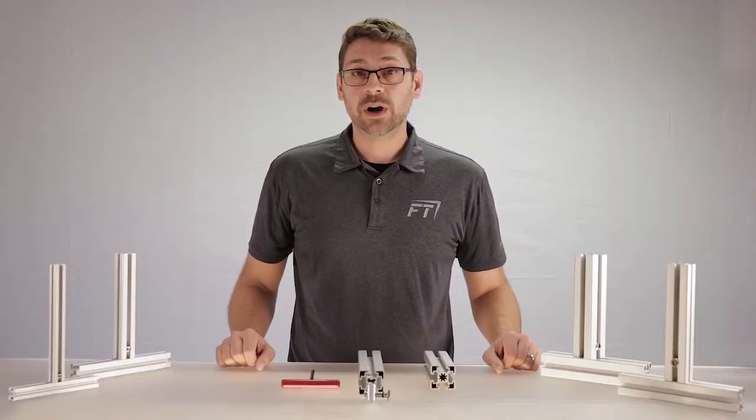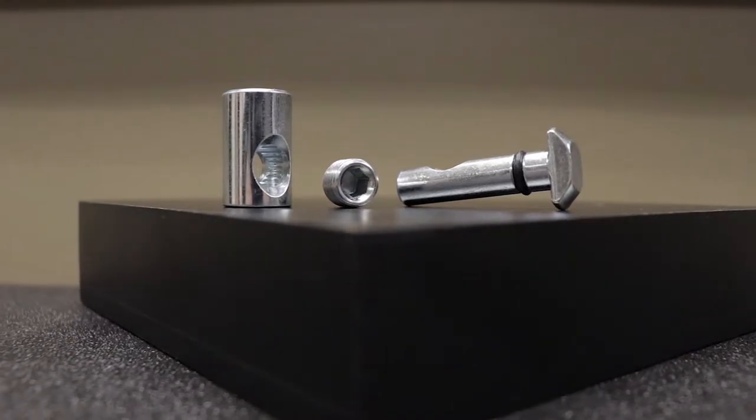Quick Connectors are comprised of three parts: the barrel, the hammer, and the set screw.